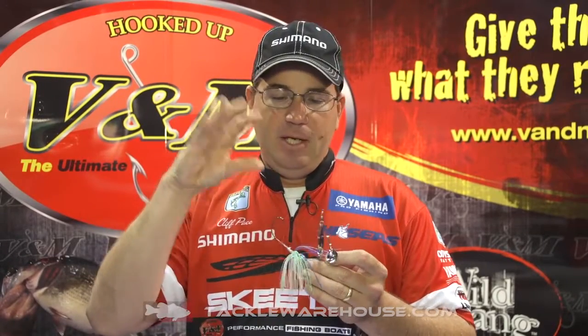When these fish eat this bait, it locks them up. You don't have to worry about them jumping and throwing it. You don't have to worry about them coming off.